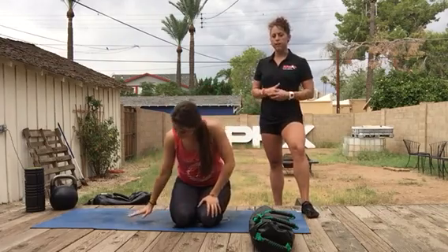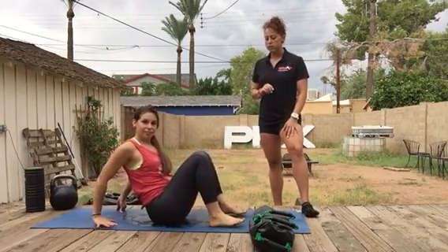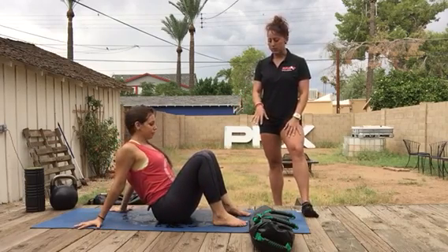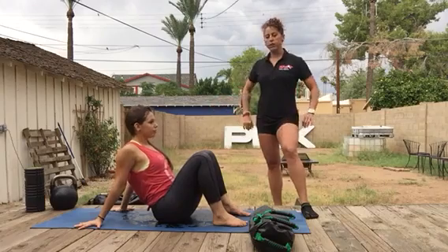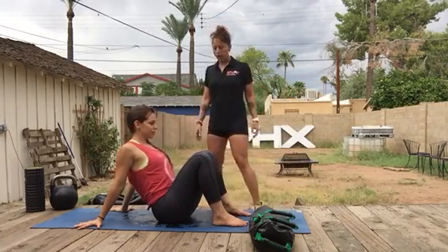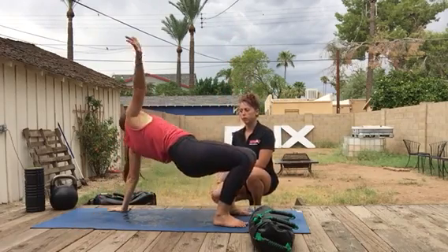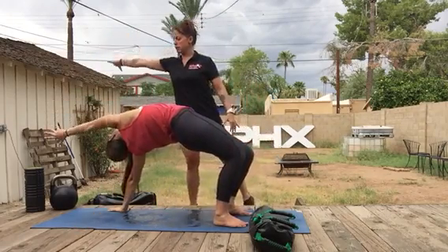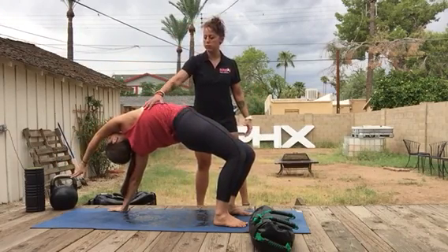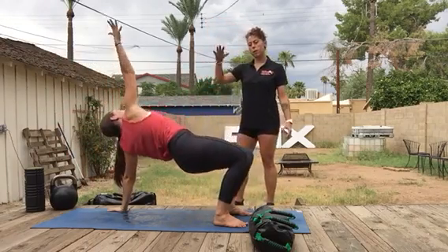Our first exercise is the crab stretch. The setup for this movement is seated, feet flat about hip distance apart, and then fingertips are going to point back behind her — so we're externally rotating the shoulder. As Carrie bridges up, she's going to reach all the way up with her right hand and across the body, almost reaching a little bit to the left. We get a nice stretch into the side body — serratus, lats — and she's really working on glute strength. Come all the way back down.